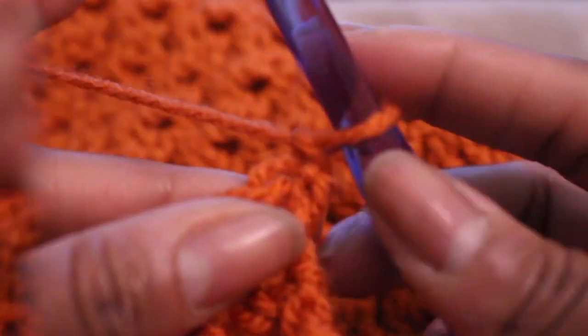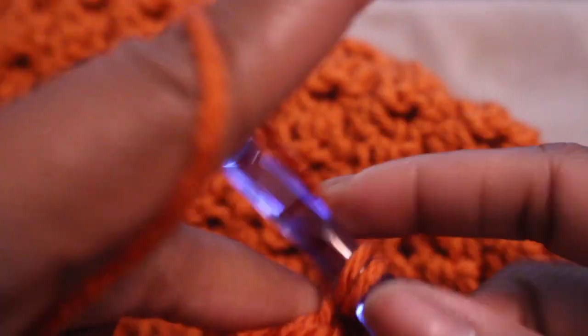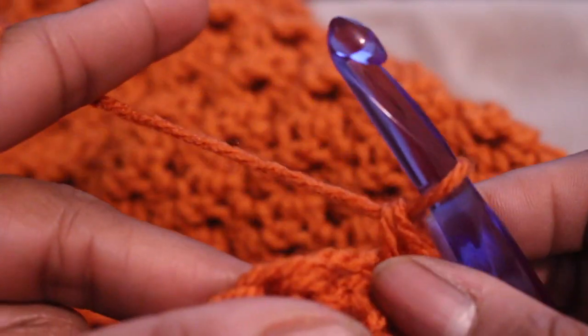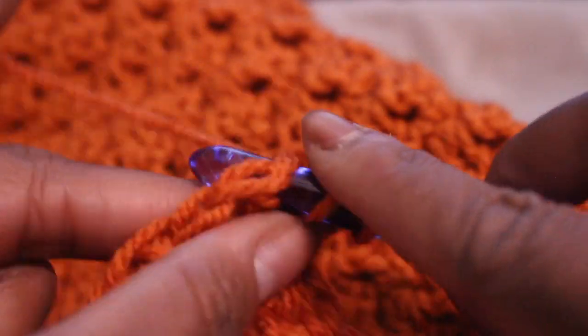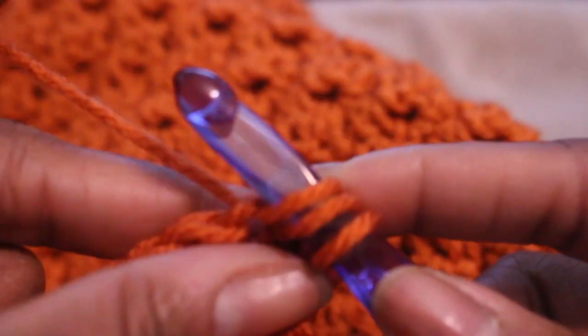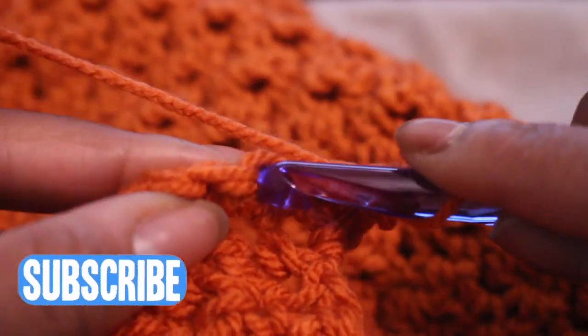So that's my fourth increase row done. Now I'm going back to the original pattern — I turned my work, chained one, one single crochet, one double crochet. I did that for a total of 16 rows to finish off my sweater. And remember, you're going to need two panels.